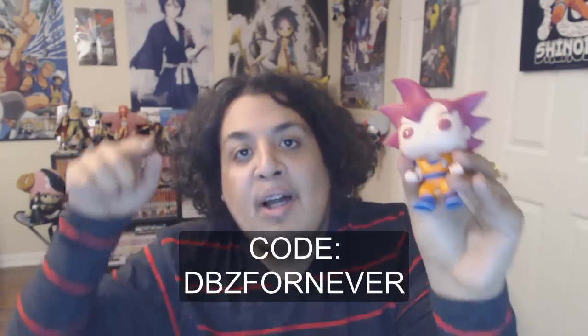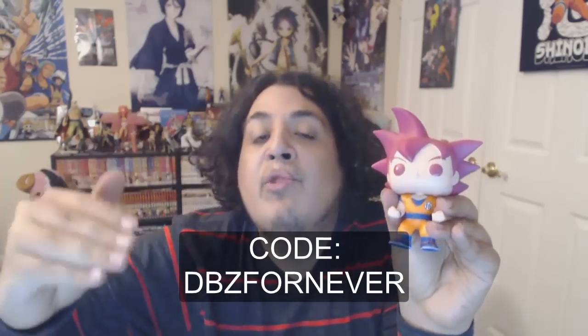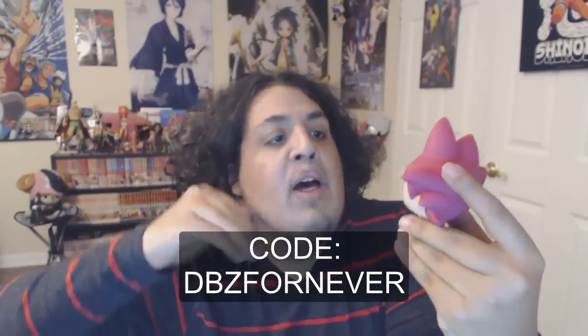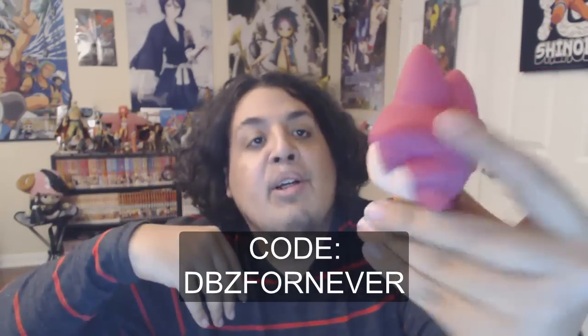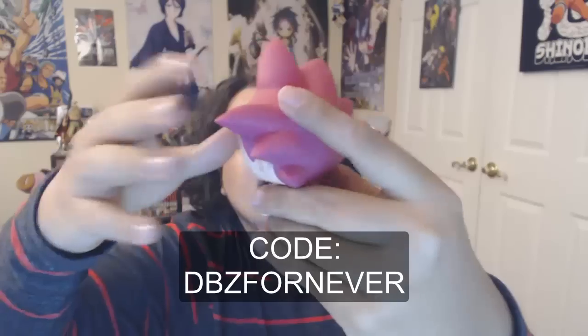My people down at Funimation know that I love you guys, so they actually supplied me with a code to give you guys 10% off if you buy one of these right now. I'll leave the code in the description — it's good until New Year's Eve, the 31st. So you guys will have a pretty awesome sweet deal, 10% off if you put in the code.